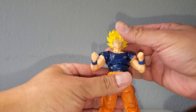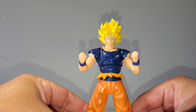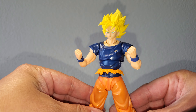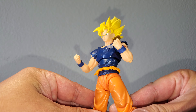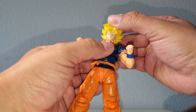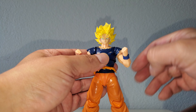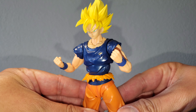And there he is with the SH Figure Arts Goku Super Saiyan Full Power head sculpt. The skin tone is actually only slightly off, but it doesn't look bad at all. It doesn't move too much because of the design of the inside of the head sculpt, but otherwise it looks good.